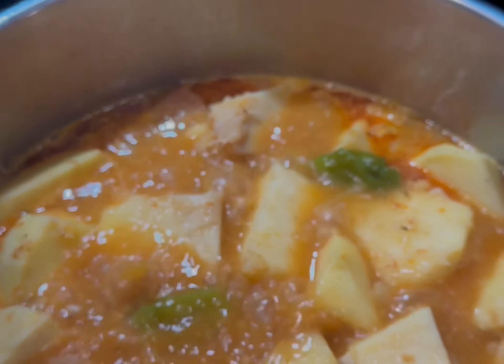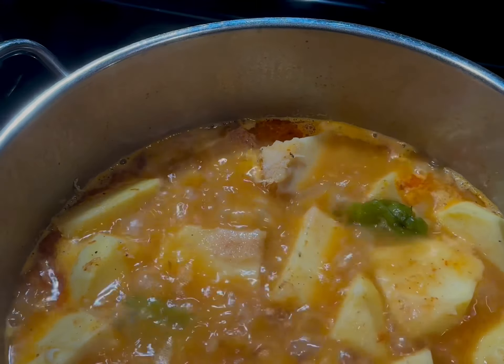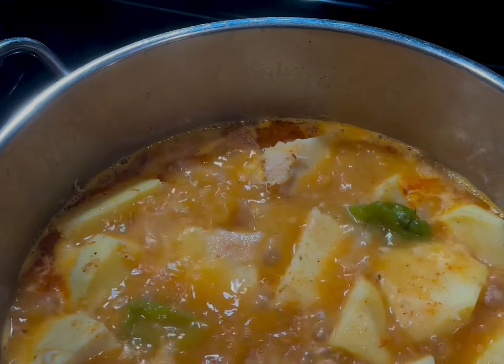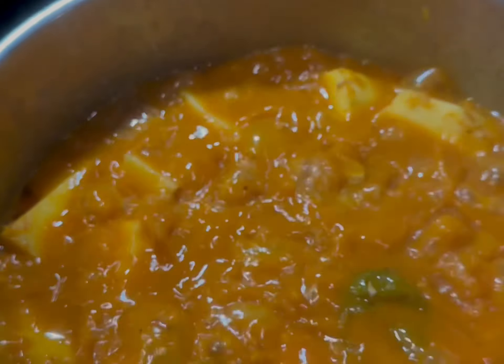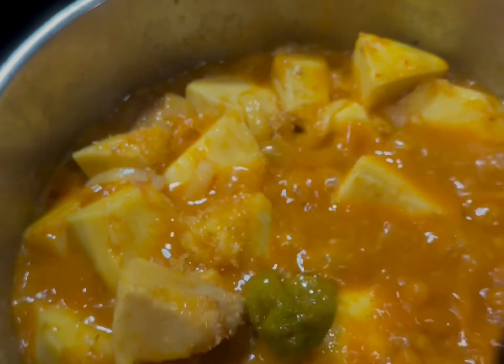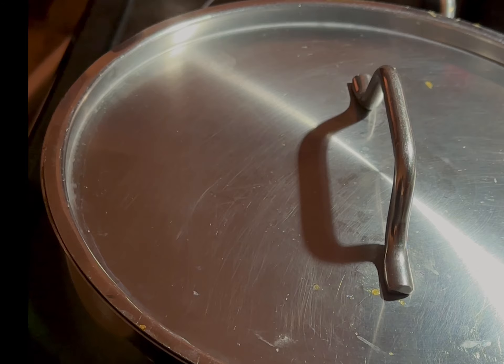This is already smelling so good. I seasoned with some salt. Yam porridge is a simple, easy one-pot meal to make. You can add whatever protein you like — fish, meat — or make it plain and serve it with a protein of your choice when you're done.